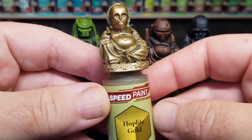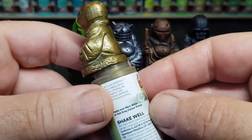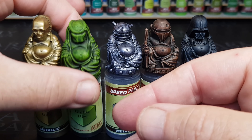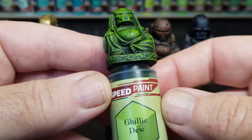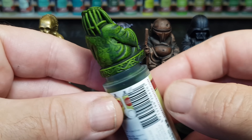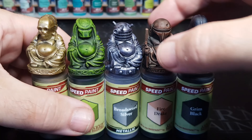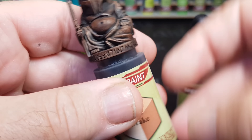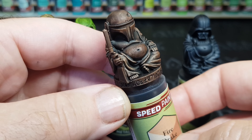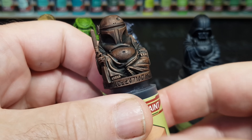Hi guys. If you've seen a lot of my videos, you'll know I love using the Army Painter Speed Paints. Obviously it's great to know how they look on a finished model. Because I do the slap-chop painting technique, I prime my miniatures in black, dry brush grey, dry brush white, so the colours of the Speed Paints come out a little bit different to how they would over a white prime base. As you can see, especially on this brown, it comes out a lot darker than what's on the bottle.